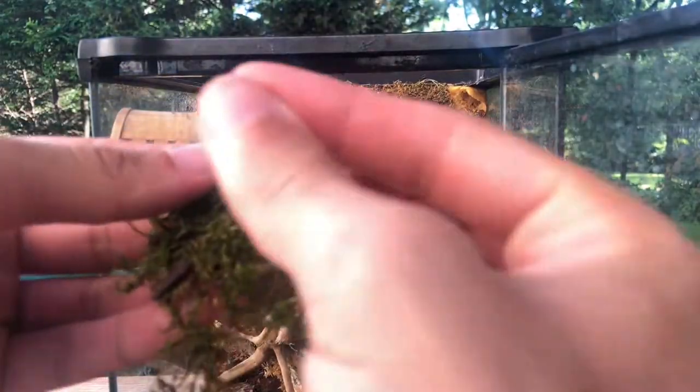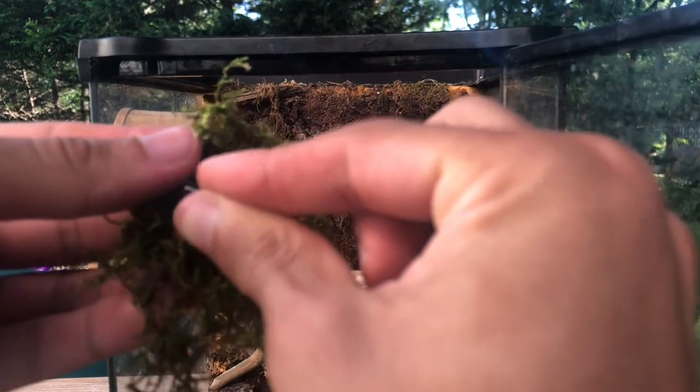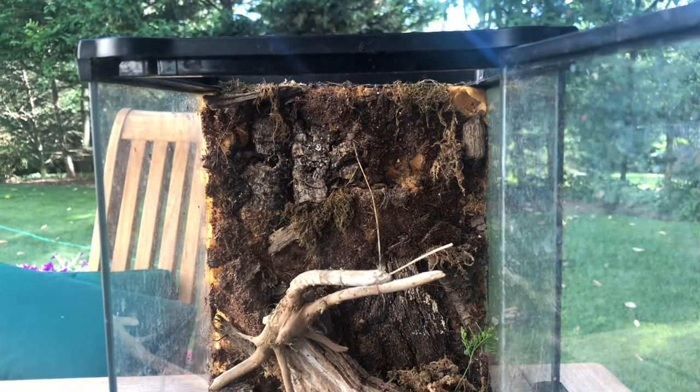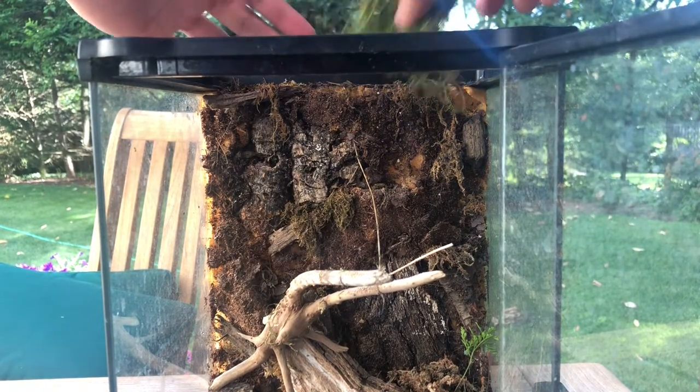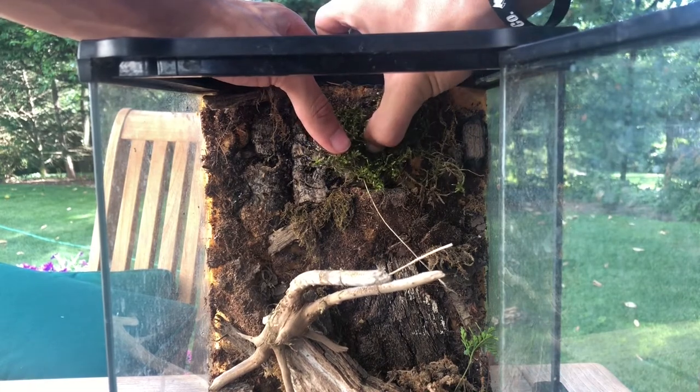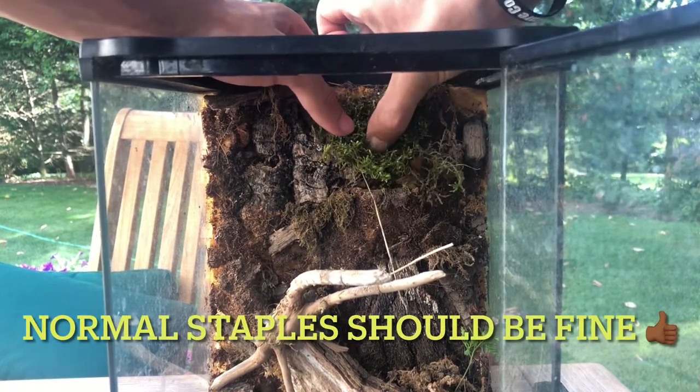Got two staples — oh, stapled my dress. What if it rusts? I remember them saying something about it needing to be rust-free. Rust friendly.